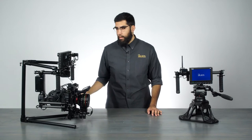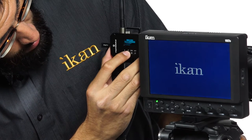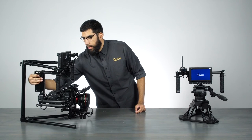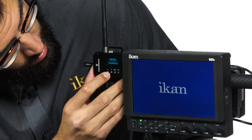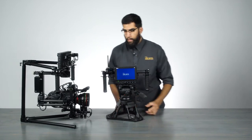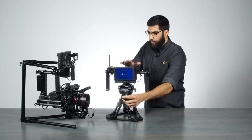Now that we have our camera balanced, we'll go ahead and turn on the gimbal. We'll link up to the Gravity, go into our menus, and initiate the connection. Now that we're synced, we'll turn it on. As you can see, we now have a motion control system that allows us to control the gimbal using this device.